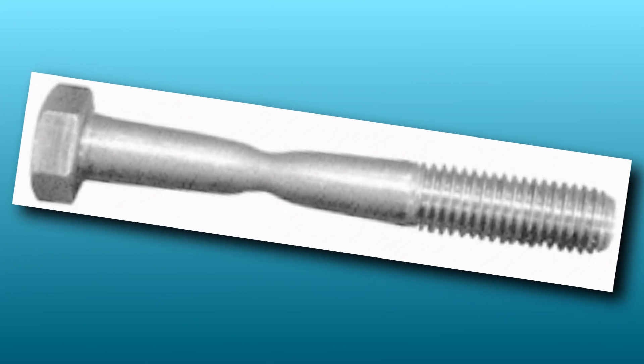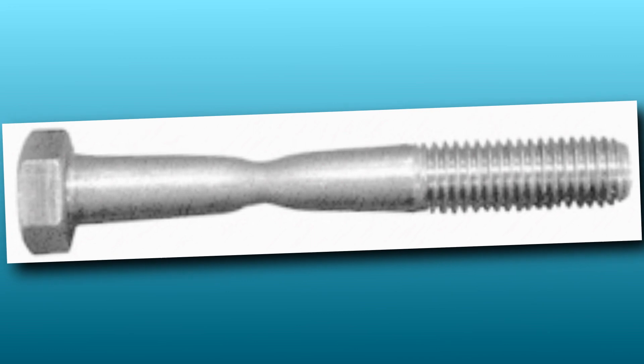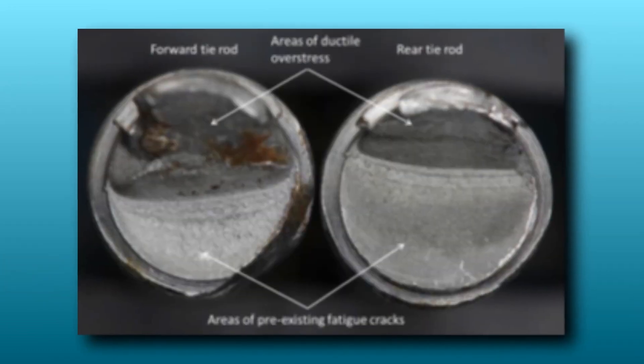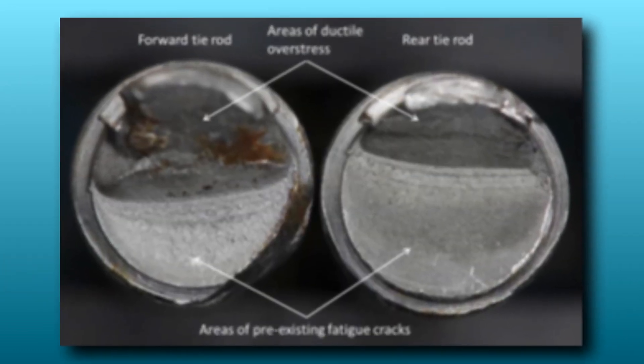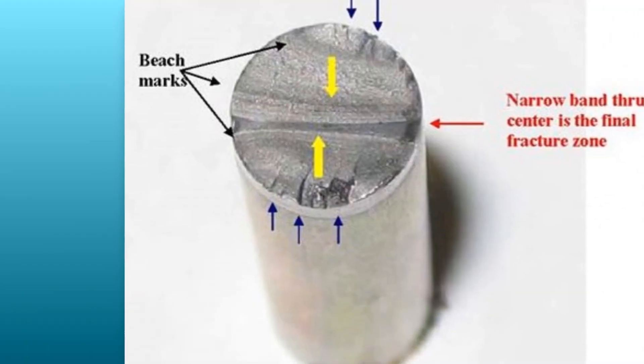If you apply too much torque, you could stress and overstretch the fastener, which will cause it to fail. If you under-torque it, the fastener will not attach properly and will loosen over time, causing fretting wear and tear and early fastener failures.